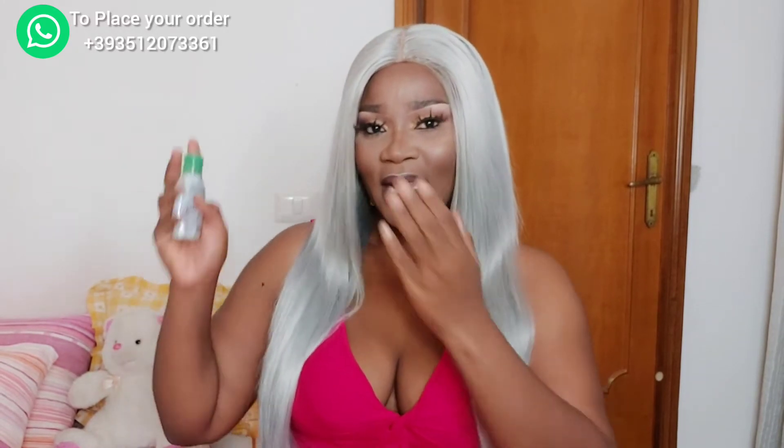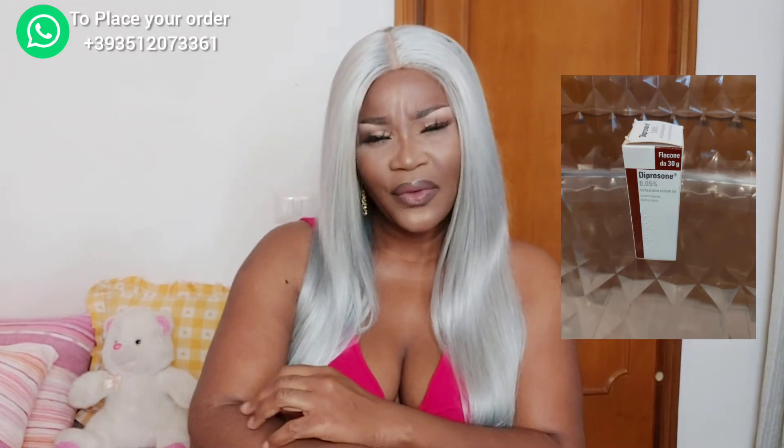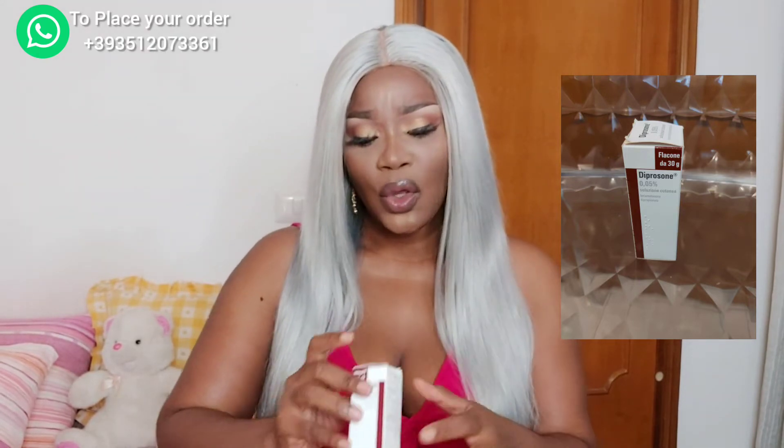I'll show my number on screen if you want to order any of the creams I'm showing you. So this is the Prosome — it's Italian-made. You know the kind of white, peeling patches you see on the skin? That's their kind of eczema. The Prosome is anti-fungal but it's really good for women of color because it gives your skin a soft, glowing finish. You only need two to three drops — maximum two drops — and this small bottle can last you a year, it's that strong.